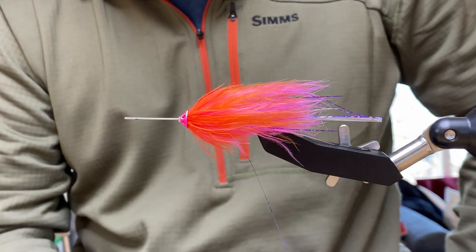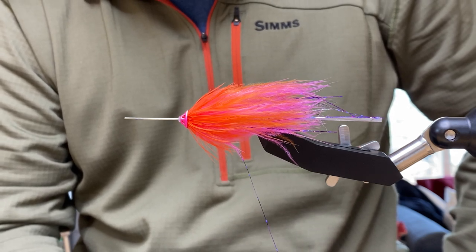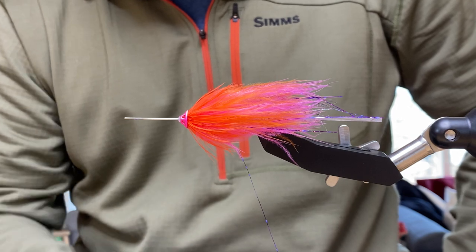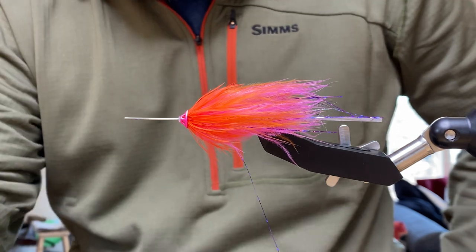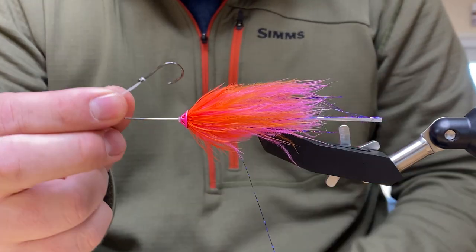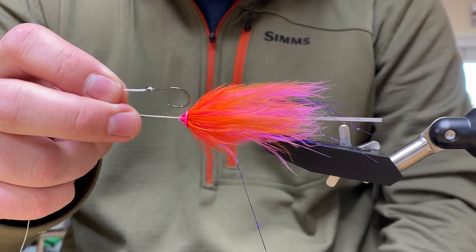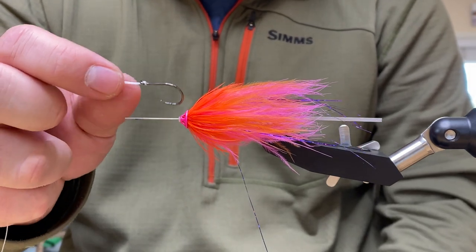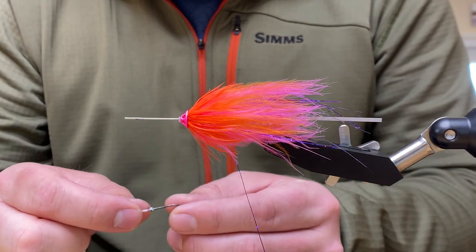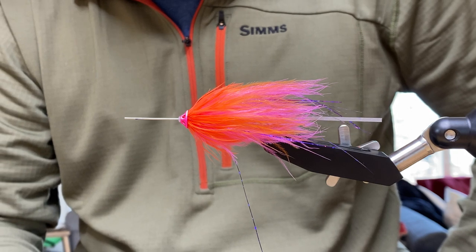If people are buying a hook for a steelhead fly like this, are there special hooks for this kind of application? For these you would use a shorter, octopus-style hook. Most have a slight up eye — a straight eye is fine too, but the up eye is nice when looping them on. The Gamakatsu octopus hooks are very popular; you can also use Owner hooks and there are a few other brands as well.